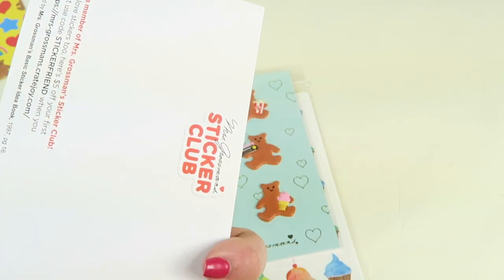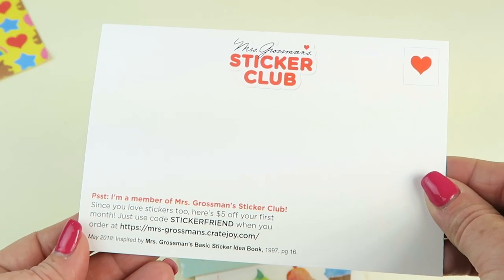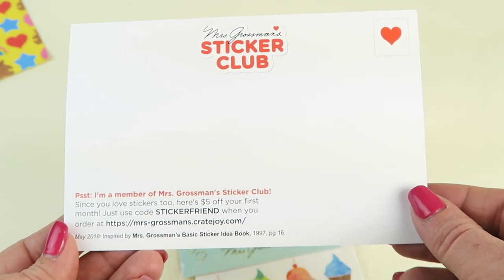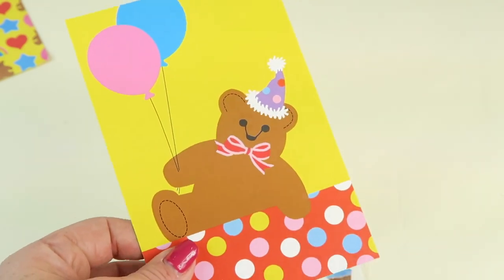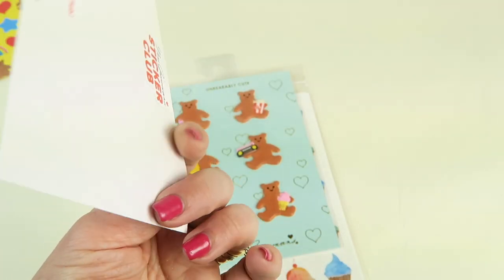First up we have this little postcard with a little bear and some balloons. You can get $5 off your first month — just use that code. I'll link that down below. If you get a one-month subscription, that's better than the 10% off for sure.